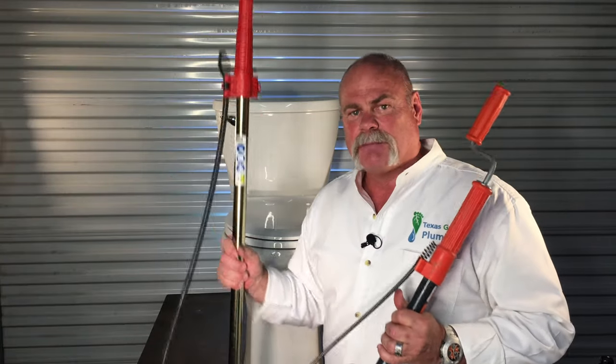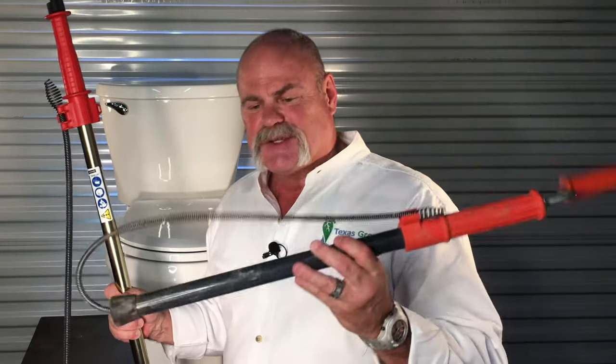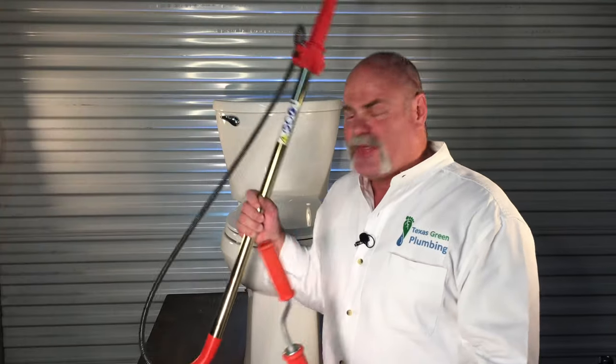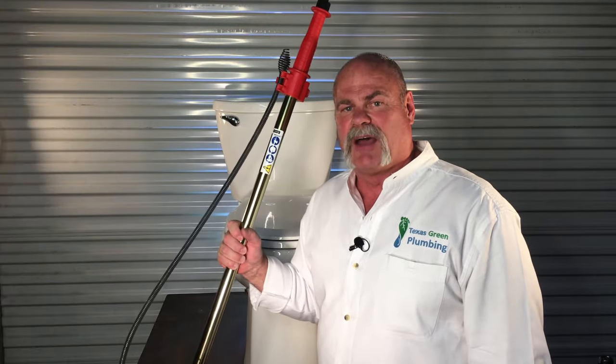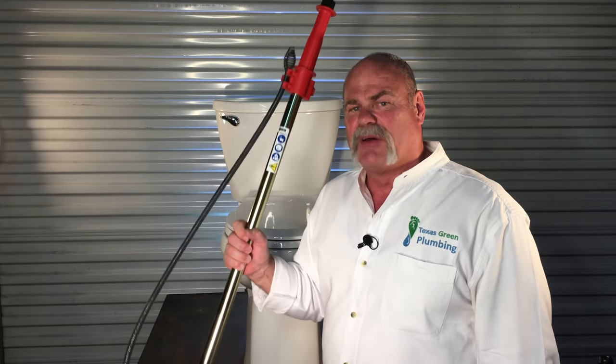I've got two augers in my hand. This one is a closet auger. This is actually a urinal auger. As you can see, it's got a smaller cable and it's shorter. This is made for literally cleaning out the trap in the urinal. This is the one you probably want to have at home, because cleaning out your toilet with a closet auger can save you several hundred dollars.